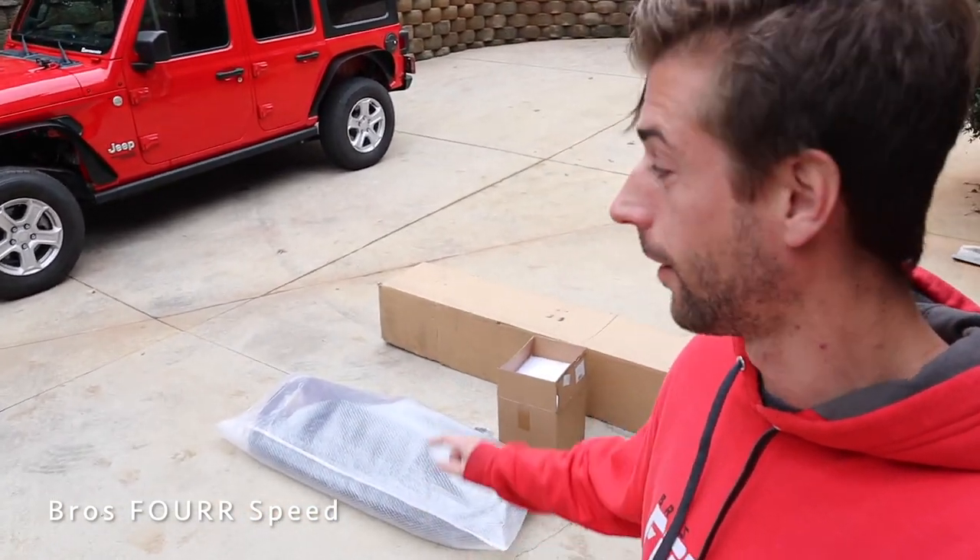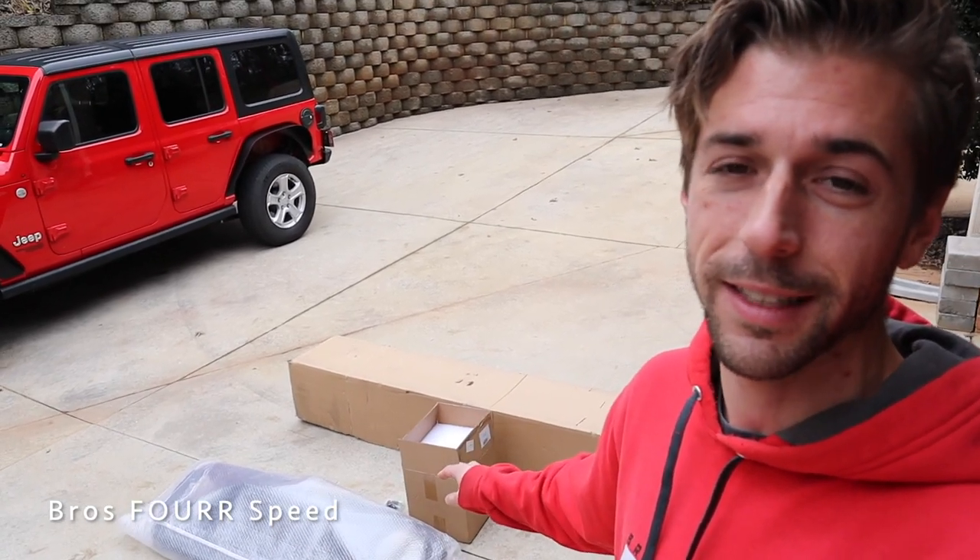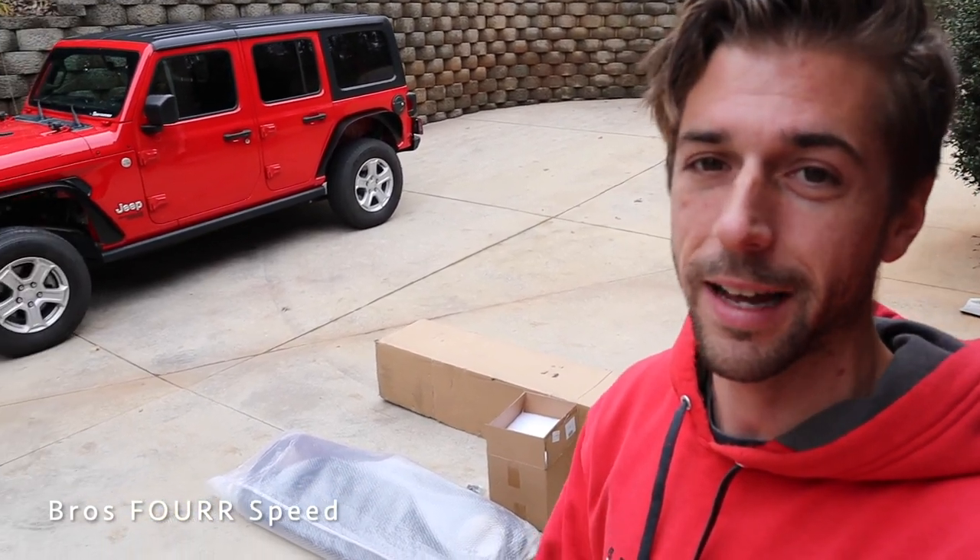What's up guys, welcome back to the channel. In today's video we're installing three different parts from AM Off-Road. I'll have a link to their website and their Instagram down in the description below. Of course these are going on my JL Jeep Wrangler. So we have a new grille, LED taillights, and rock sliders. Let's go ahead and get these out of the box.